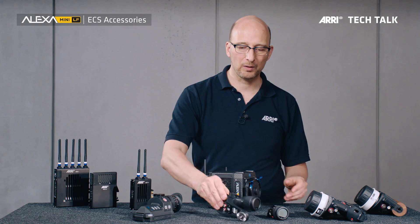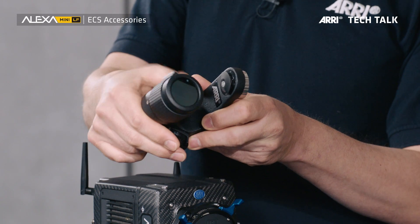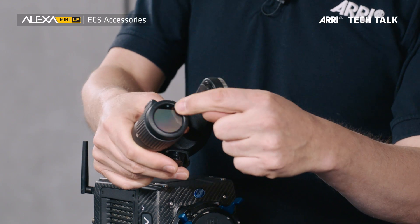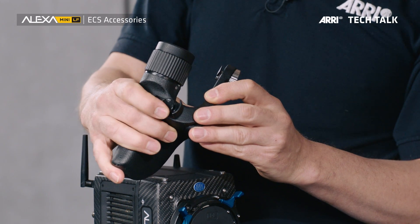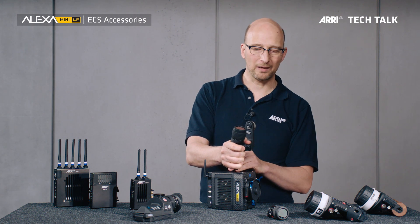Also with an LBUS connector, you can connect to the master grip. We have a number of versions of the master grip. This one has a control here, you can set settings on the round display, and there are a number of user buttons you can configure right here on the front. Very, very useful to have when you're going handheld.